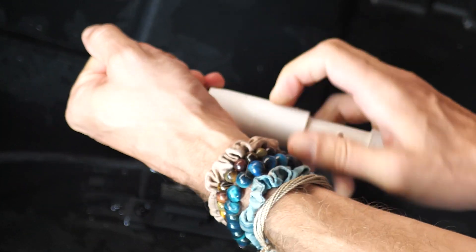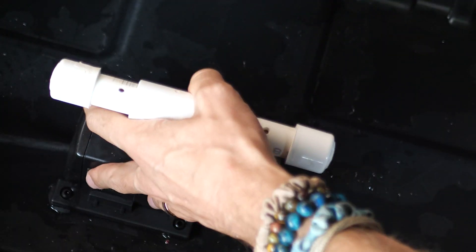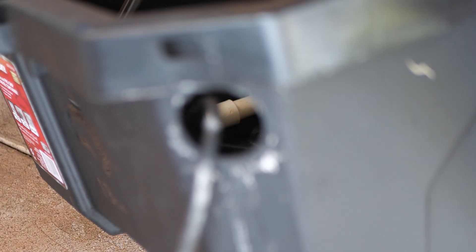Then we're going to drill a hole in each of the pipes. Next, we're going to run the plug through a hole that we drilled in the top side of the bin. And then we can use a pool noodle.